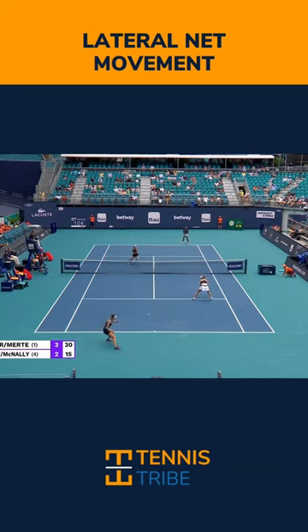Ultimately, Katie pinches towards the middle here and forces a down-the-line lob that goes long to win this point. So again, tag your doubles partner below so that they're going to be able to do this too — help you out at the baseline and you'll be able to help them as well.